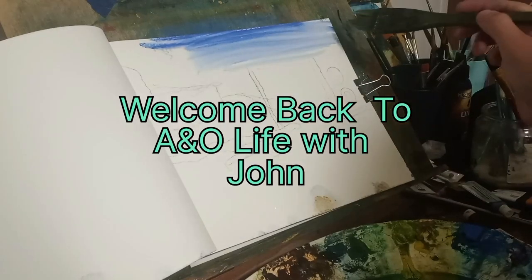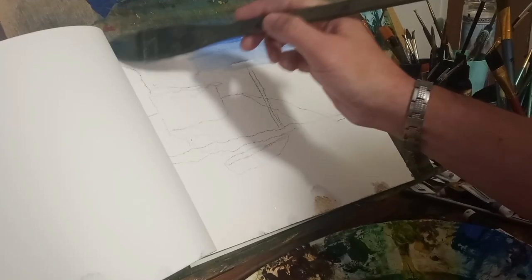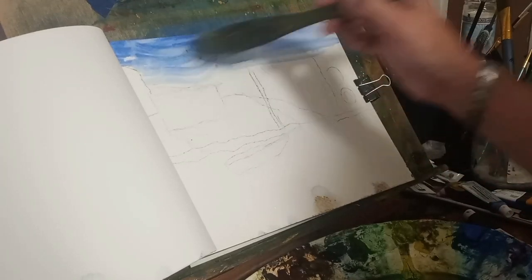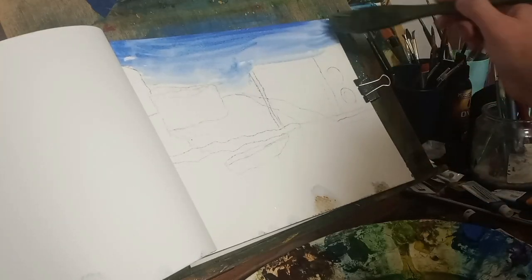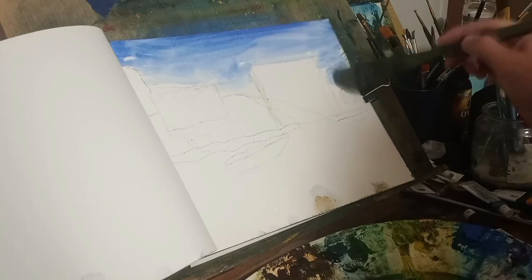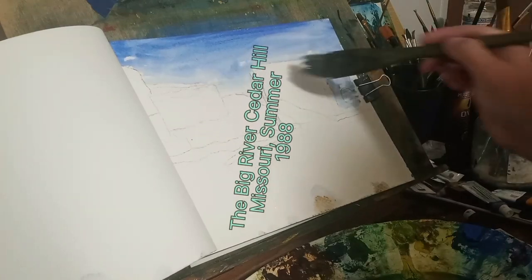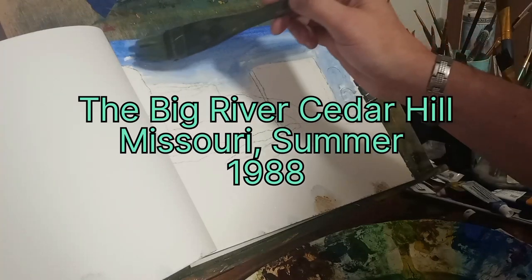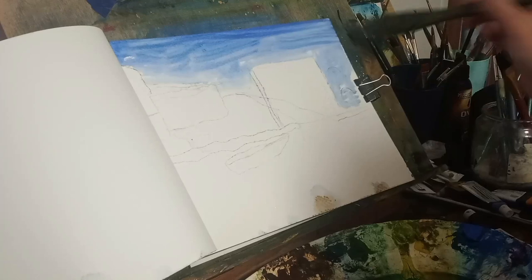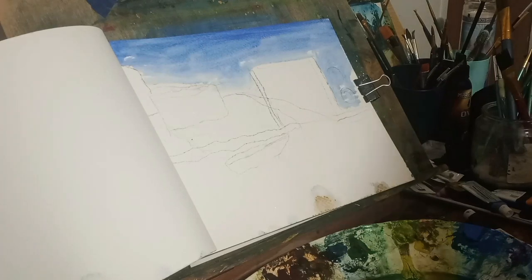Hello everybody, welcome back to Art and Outdoor Life with John. Today I'm going to paint a scene — taking you back to 1988, in the summer, on the Big River in Cedar Hill, Missouri. This is from imagination; I had a great summer there right before I moved back to Chicago.